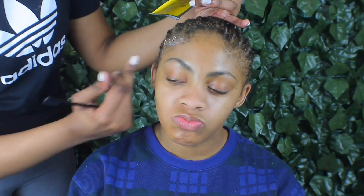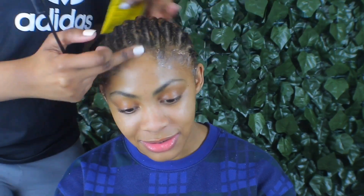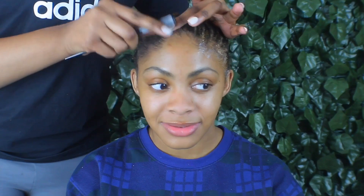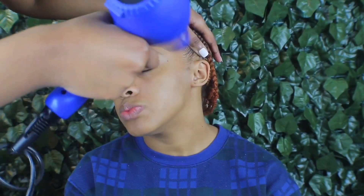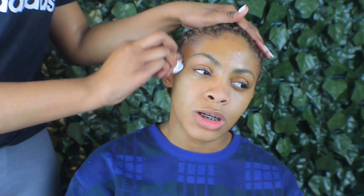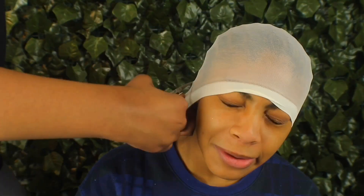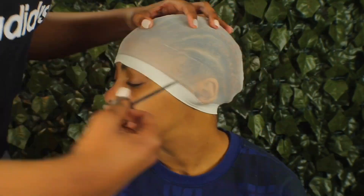Of course we're going to be doing a ball cap method, so I'm going to be using some Got2b glue gel — not really glue, Got2b glue gel. I just put that all around her edges, then I brushed it backwards and let it dry with the blow dryer just to set it so it can stay out of the way. Once her edges are dry and set, I come in with 70% alcohol, wipe down her forehead, then put on the ball cap. I do the little ear tap method where you cut the hole and slip the ear through. Then I come in with the Got2b glue spray, about three rounds, let it dry, then we go on to the wig laying process.